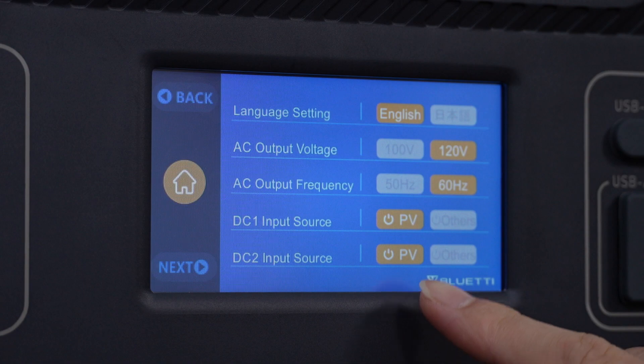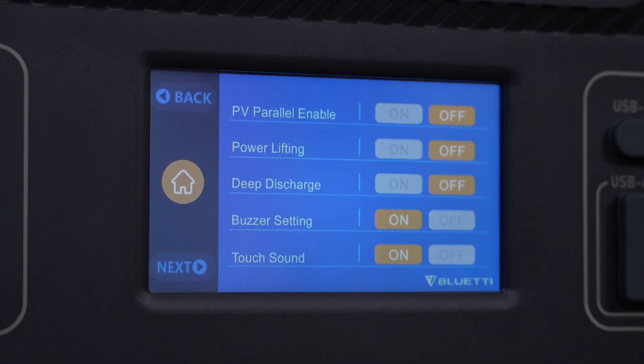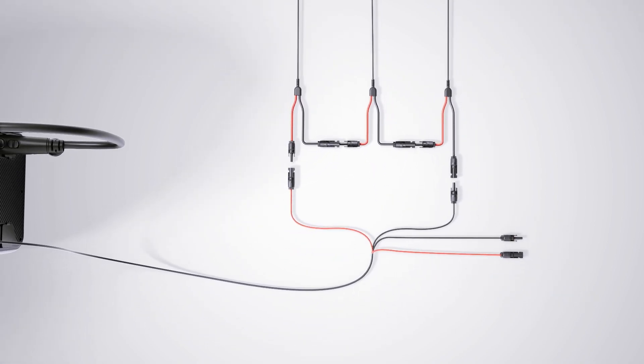Select PV as DC input source and make sure the PV parallel is off. You can connect three pieces of PV400 in series to DC1. Connecting solar panels in series can increase the total voltage,